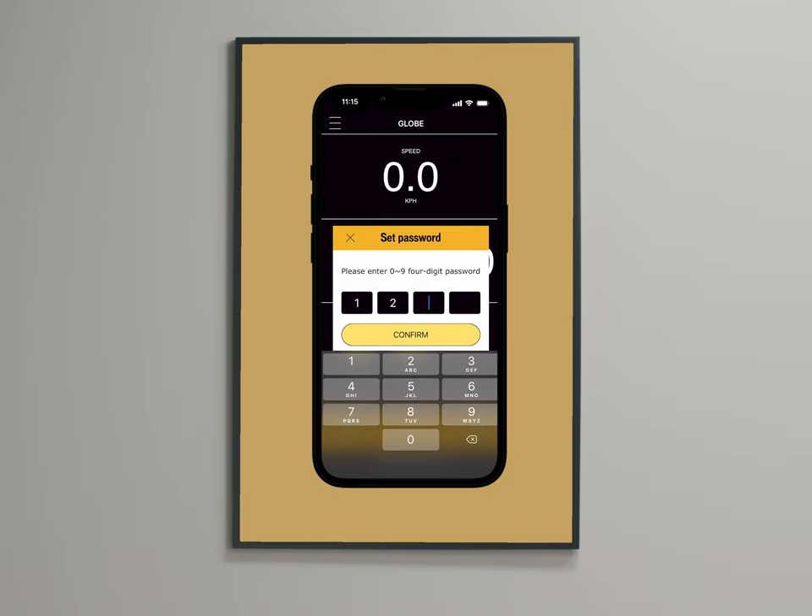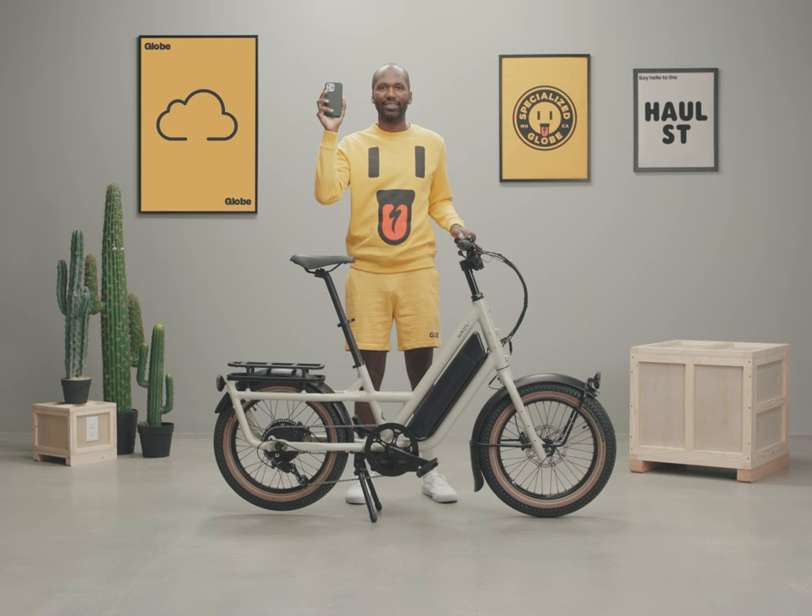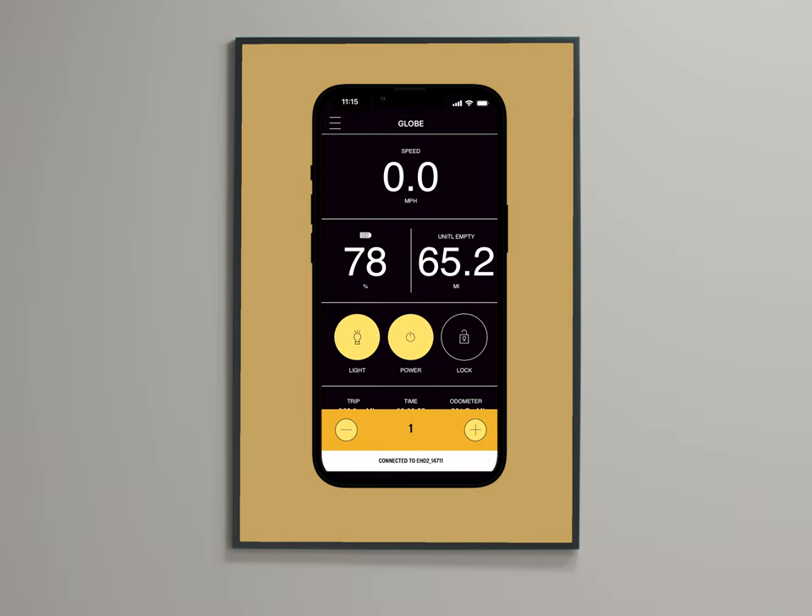Tap the lock icon and create your pin to lock the electronics. Don't forget that pin — you'll need it to unlock the bike. You can also do over-the-air firmware updates in the app. Go to Menu > Settings > Bike Settings > Firmware.